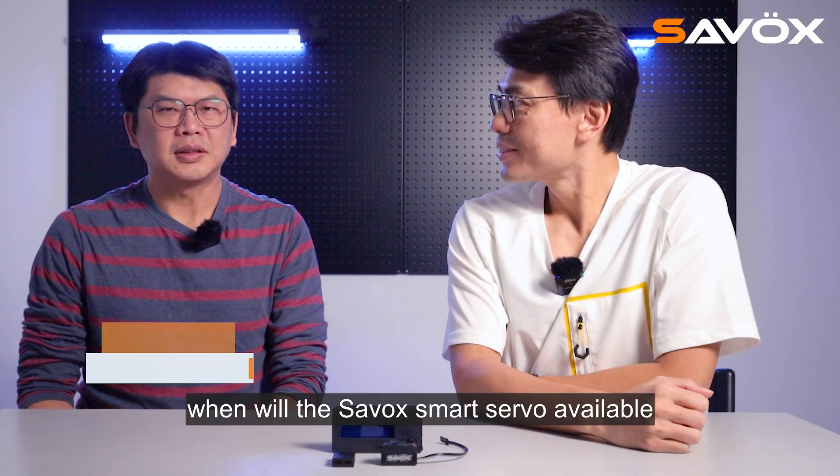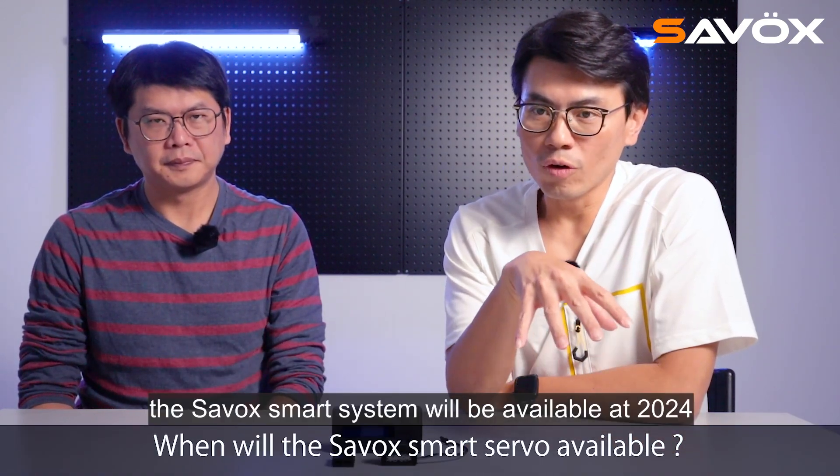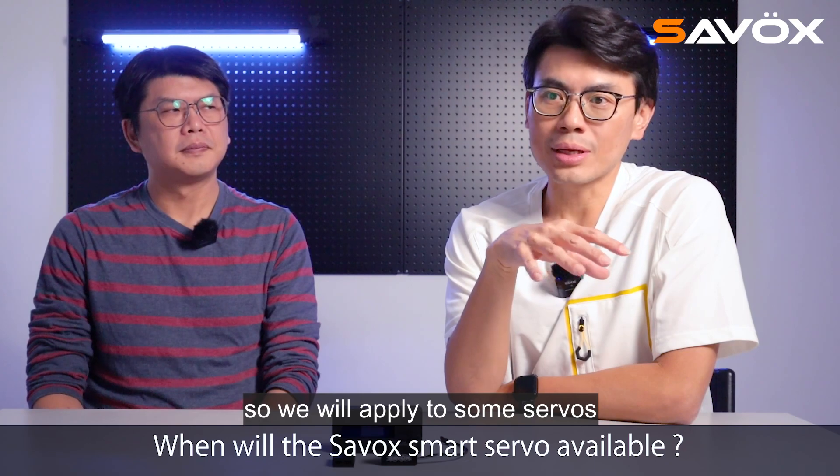When will the Sarvo smart servo be available? The Sarvo smart system will be available in 2024. That's our project, and we will apply it to some servos.